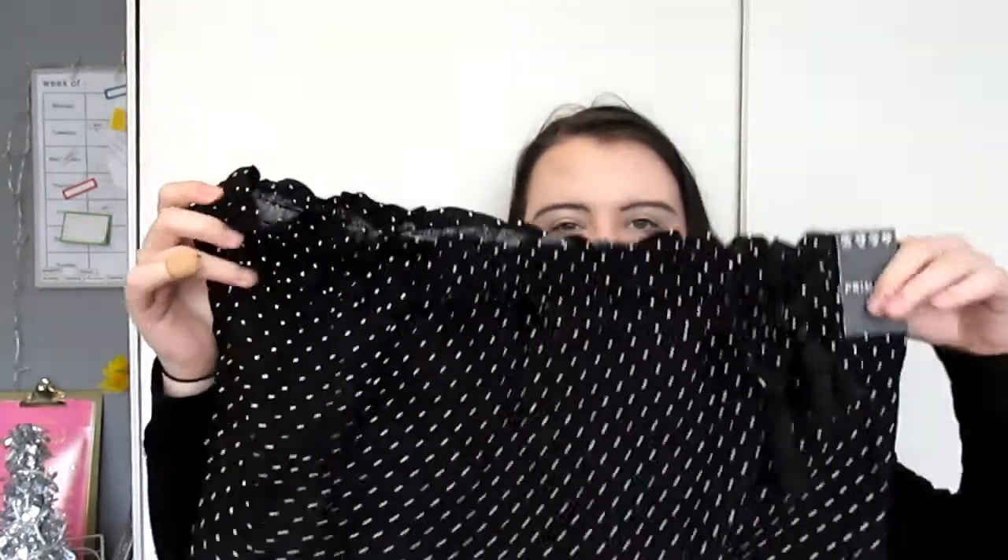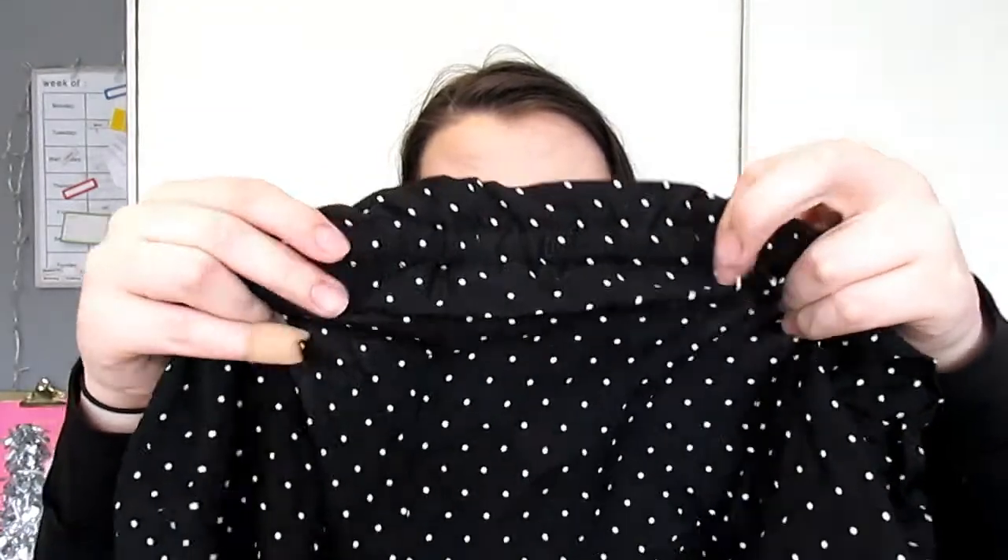The next pair of shorts I got are polka dotted with a ruffled waistband and little ties at the front. I've never owned a pair of shorts like this before. I'd probably pair them with a nice white t-shirt or a vest top in the evening. Again, size 16 and four pounds.